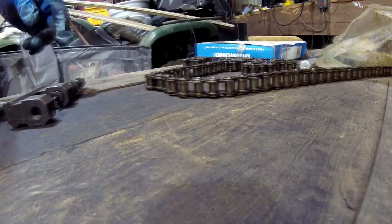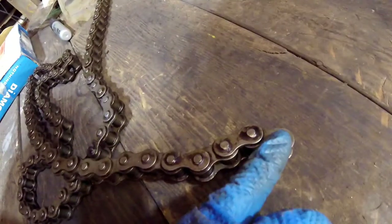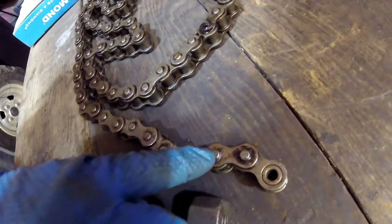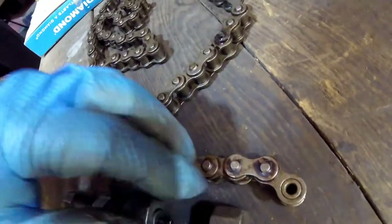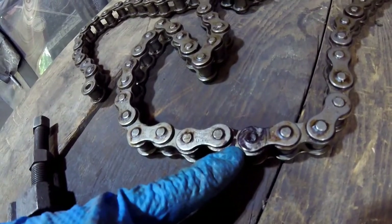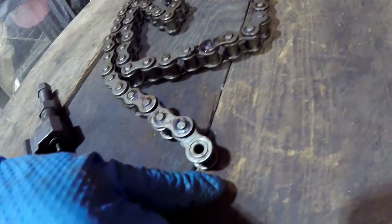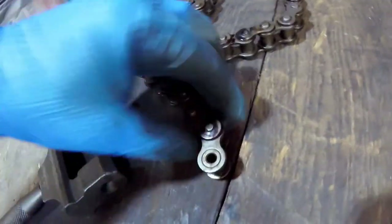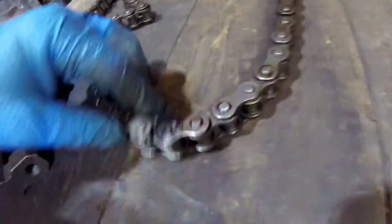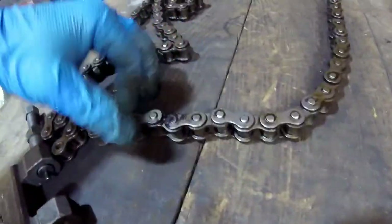Take your piece of chain and count how many links you need. Keep in mind: that's one link, that's two links — so this is actually two links. You have to figure out which pin you're going to push out to keep as many links as you need. I've already counted mine and marked which one I need to push out — I want to keep this bottom link here. You normally want to keep the bottom or inside link because your master link has to fit into two of them. Both ends of the chain should look like this when you're done.